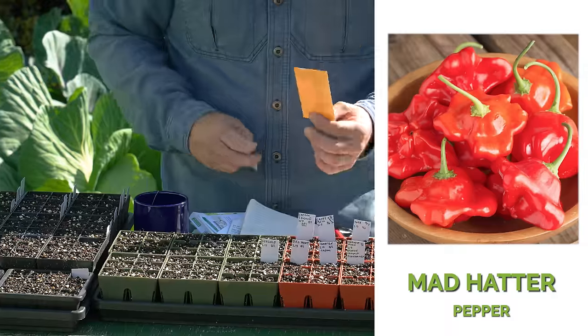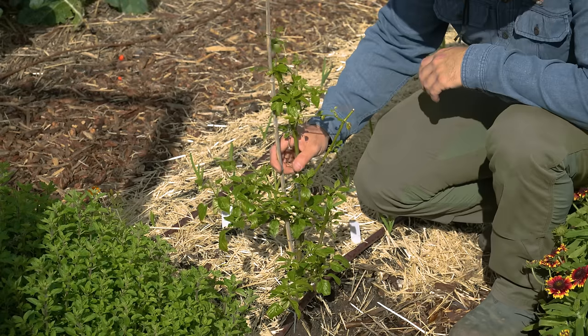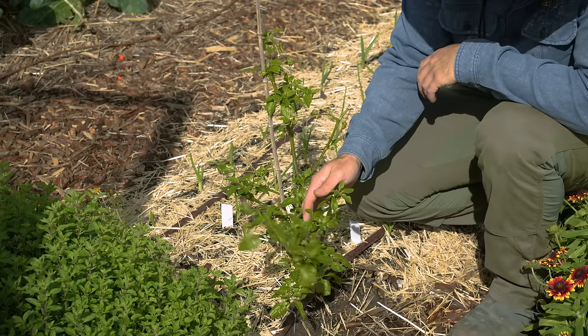Over here we have the Mad Hatter — a very funny looking pepper. I think I have one in the ground still. They're very delicious, vibrant green, and look totally happy even in the wintertime.